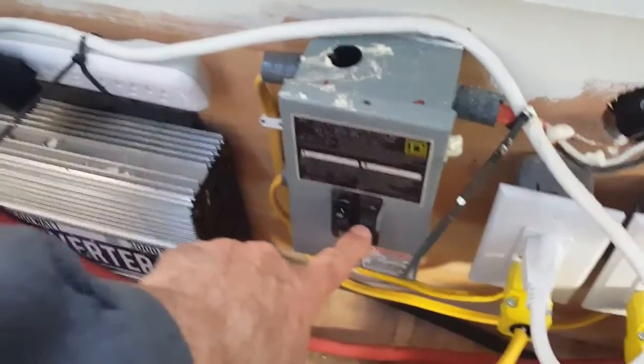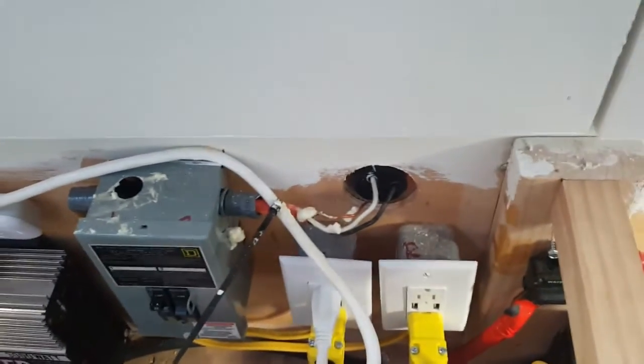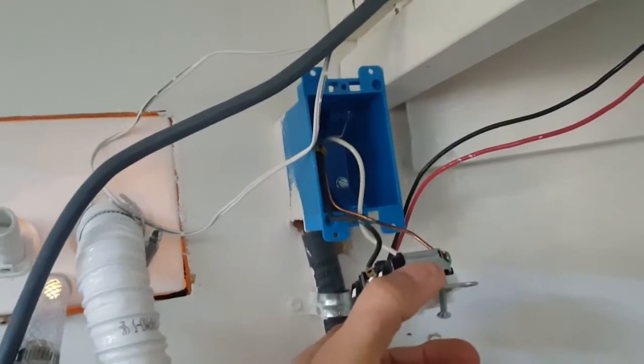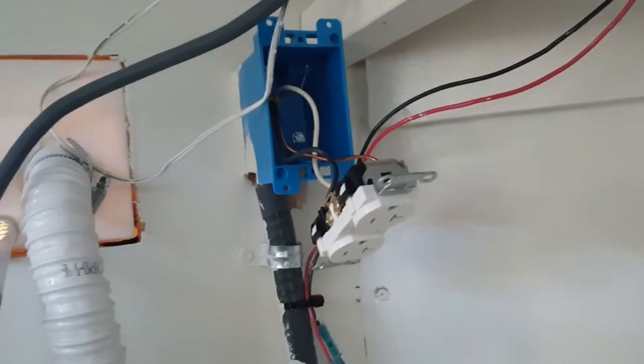You see that I've turned the circuit breaker off, so there's no electricity going that way, and now I can safely tap into that circuit. I have removed the outlet here that was already here underneath the cabinet for the refrigerator and the microwave.